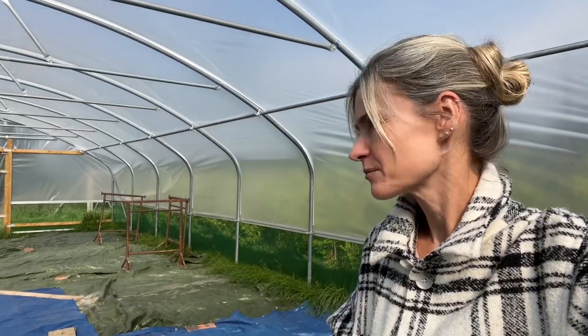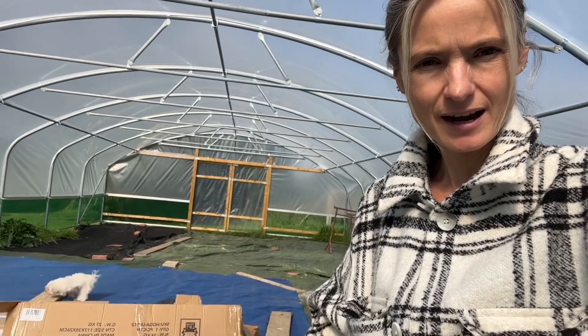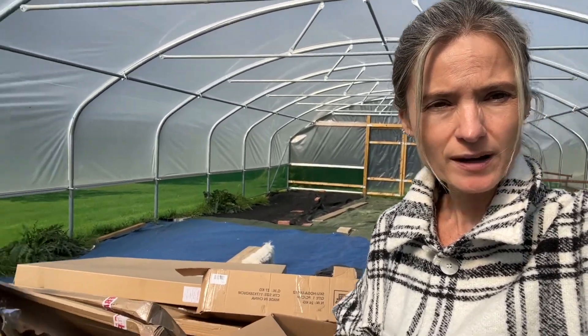Hello! It's Saturday afternoon, I've just been to football. Snoop's going crazy in the background and he absolutely loves it in here. So I've got my work cut out this afternoon.